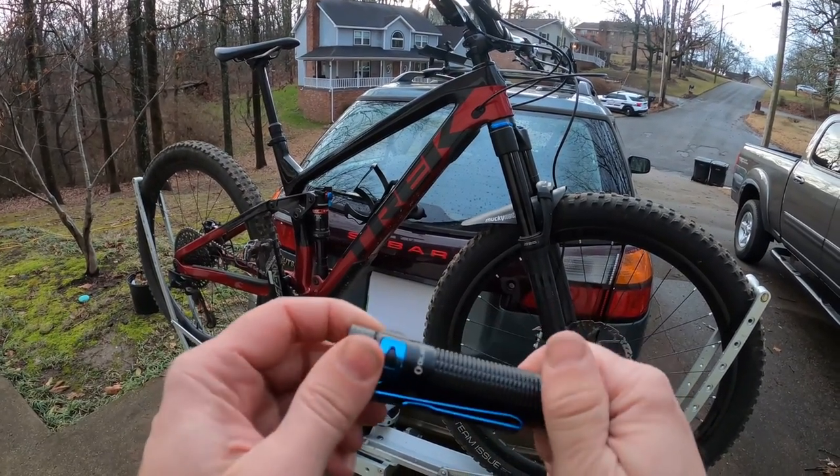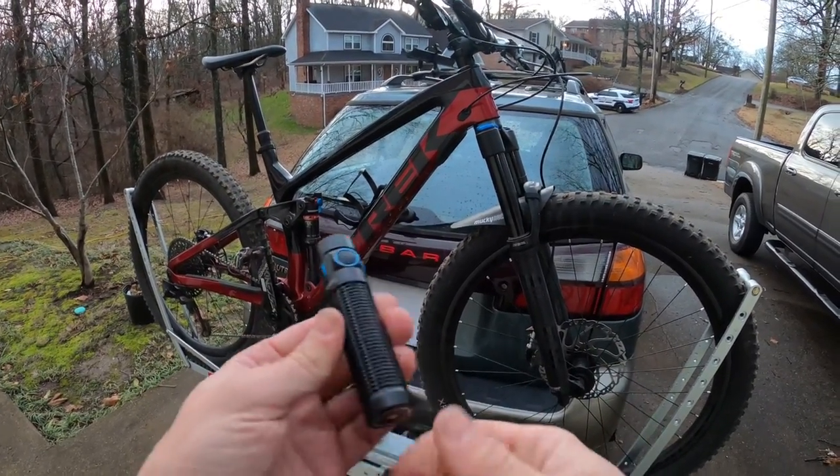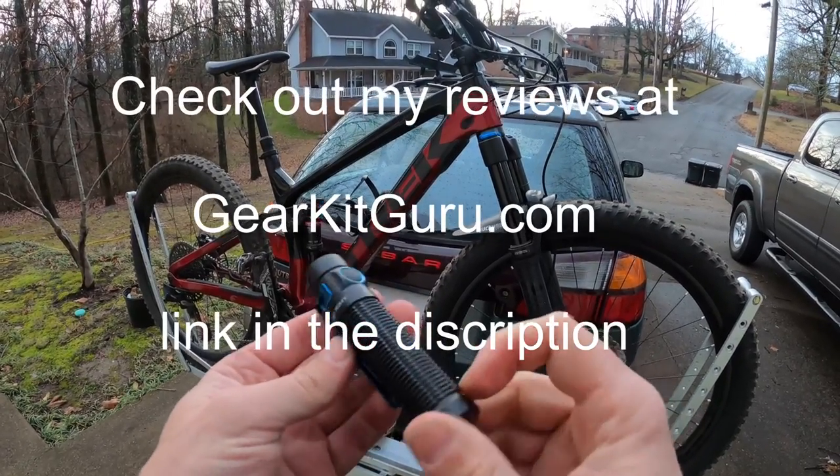If you want more information about the flashlights that I use for this setup, head over to GearKitGuru.com.